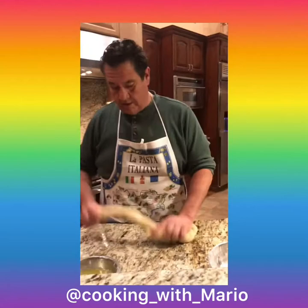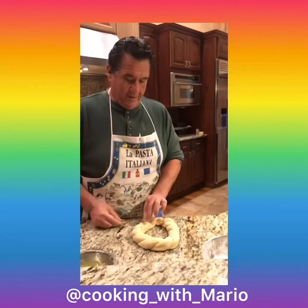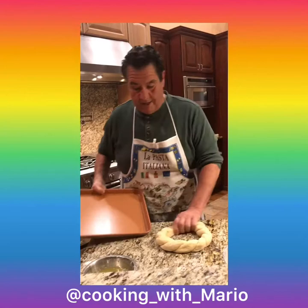Beautiful. Everything you do is beautiful. And this is it — Easter bread. We're gonna let this rise, nice, like that, and then we're gonna cook it. When it rises it'll double or so in size. It's very important to proof it.